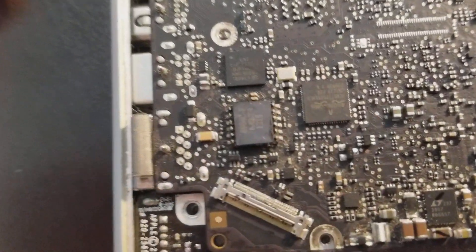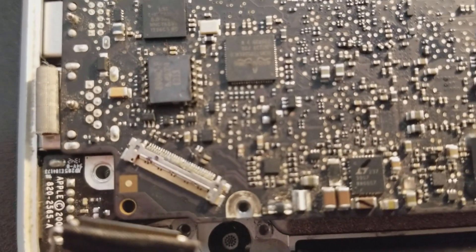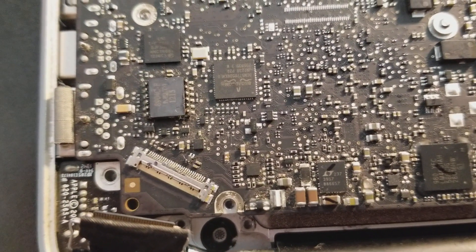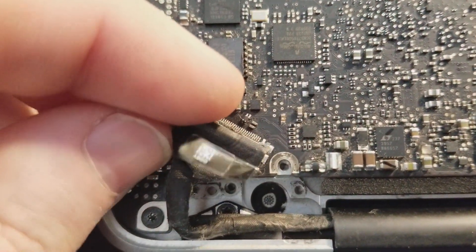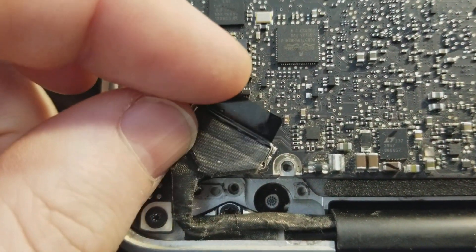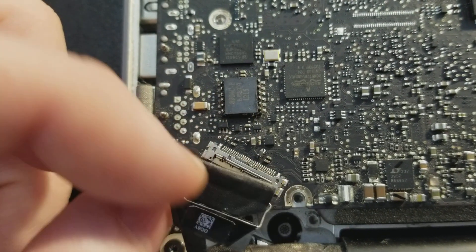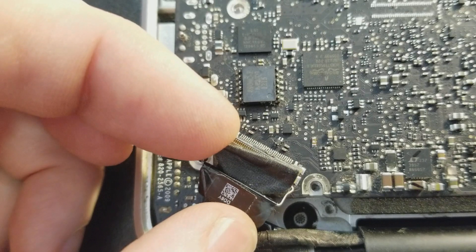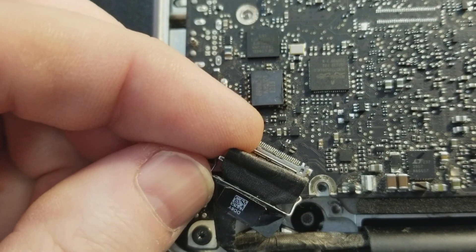What actually was happening — if you take a look at the connector here, the latch is a metal latch covered with plastic, and if you see under the plastic it has rubbed off.